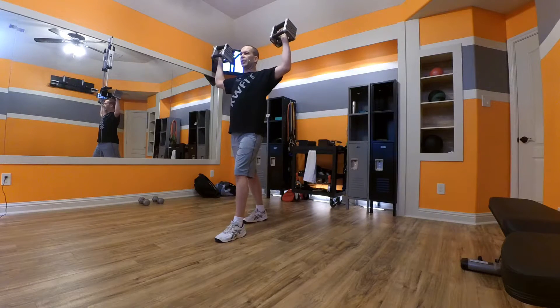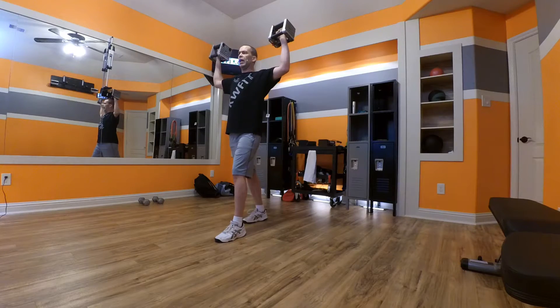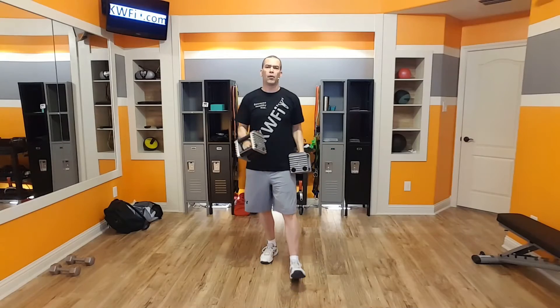Every time I rotate up, that's going to be a rep. So that would be rep two, I come back down, rep three, like that. For round one, I've got my left leg forward. For round two, I'm going to bring my right leg forward. I'm going to alternate between rounds.